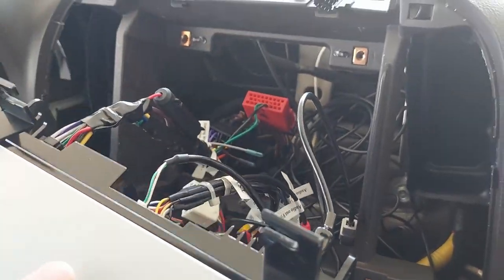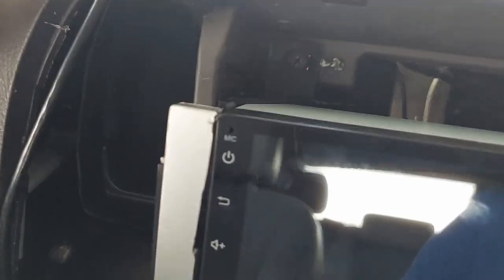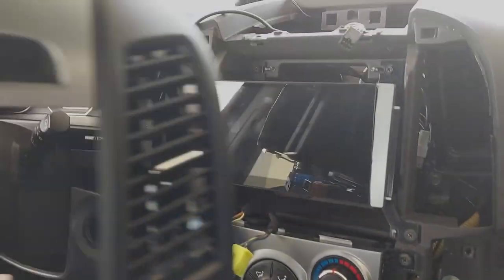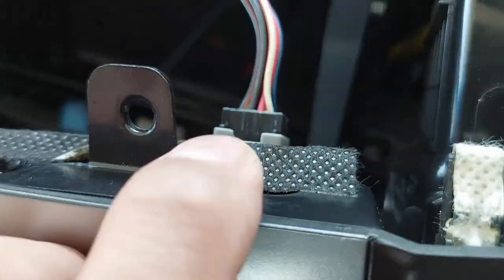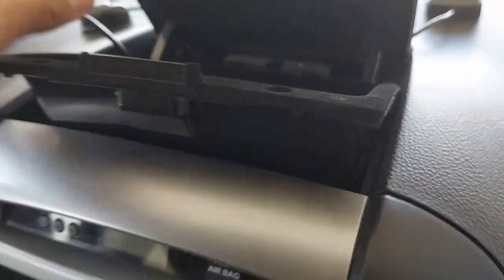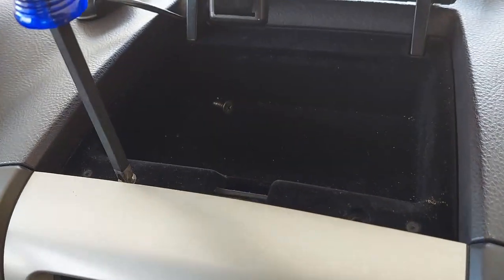We're going to put everything back. We're going to screw the four bolts — two on top and two on the bottom. We're going to put the fascia back, then reconnect these three connectors and the airbag wire — don't forget this, it's very important. Then the two bolts that hold the fascia. The box with the two screws — slide the GPS and microphone wire right behind this box. It looks fine so far.